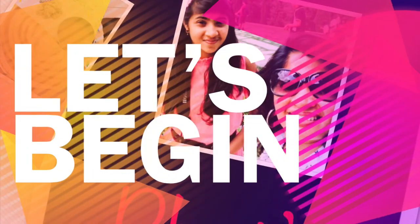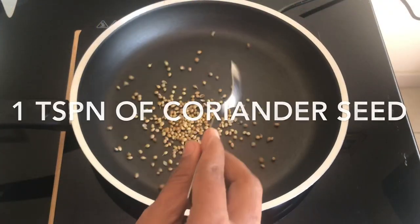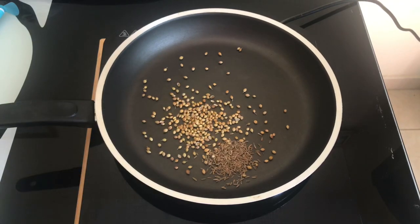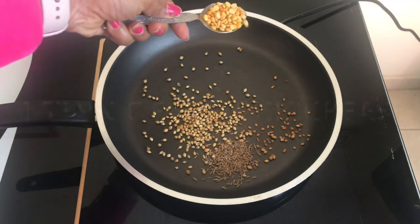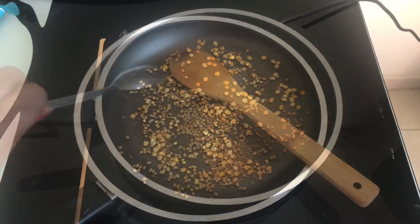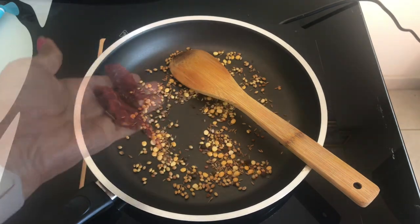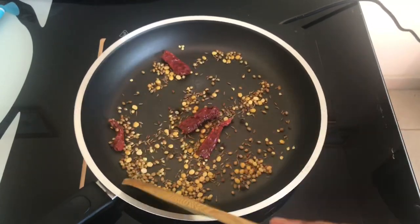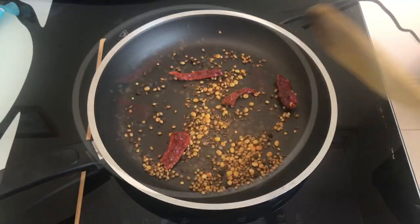Let's begin by making our masala. In a pan, add one teaspoon of coriander seeds, half teaspoon of cumin seeds, quarter teaspoon of fenugreek seeds, one teaspoon of split chickpeas, a pinch of asafoetida, eight to ten black pepper corns, and two red chillies. Fry until you get that spicy aroma.